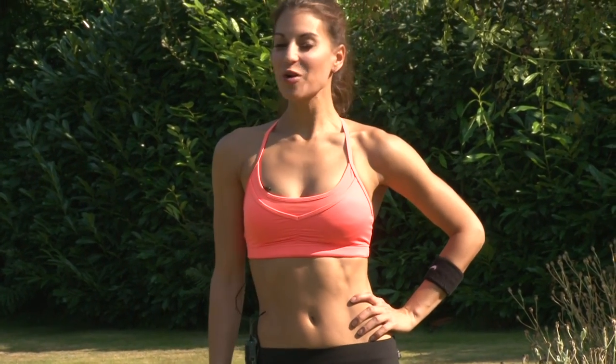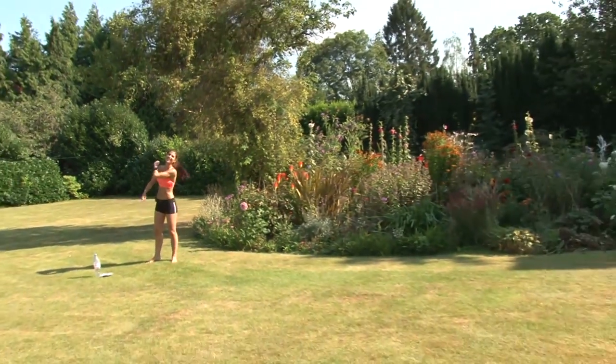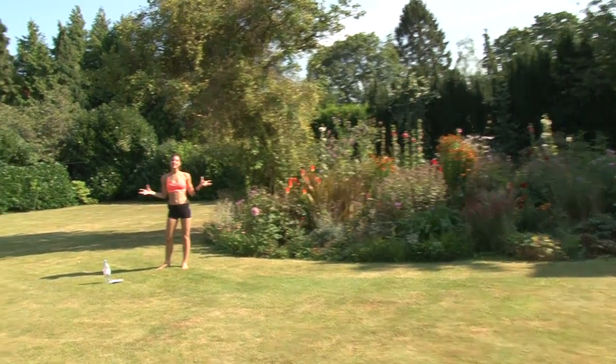Hi guys, I'm Kristen and you're watching Perfect Fitness TV. Today I've got an awesome backyard workout for you. It's going to take you from one end of your backyard and back. So lots of explosive movements, kind of sports training today. Check out the moves and then I'll break it down for you.